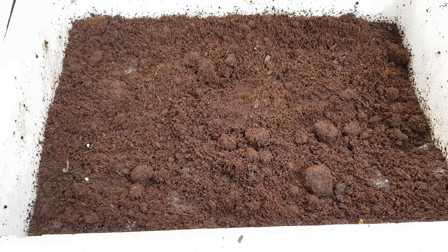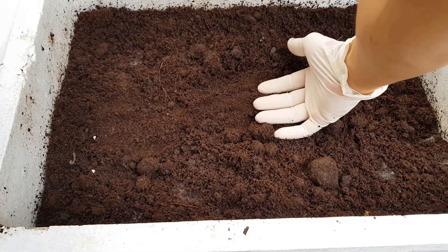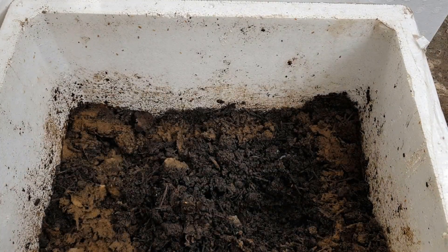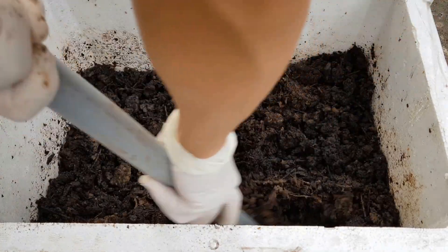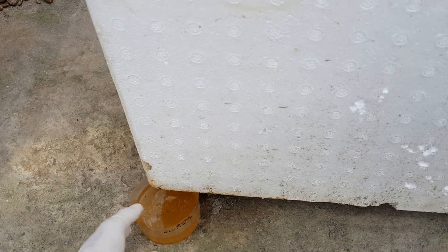Trong quá trình ủ sẽ phát sinh nhiệt, mình sờ thấy hơi ấm. Nếu ủ có rác nhà bếp thì mình không cần trộn do lo ngại mùi hôi. Còn loại phân bò khô đã ngâm và để ráo nước thì hầu như không phát sinh mùi hôi, cho nên khoảng 4-5 ngày thì mình trộn đều 1 lần. Mình trộn khoảng 3 lần là được. Nước rỉ ra mình sẽ pha loãng để tưới cho cây.